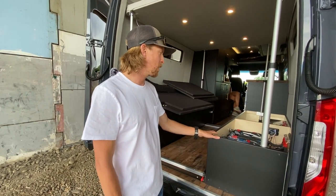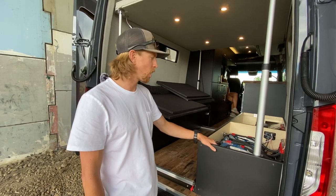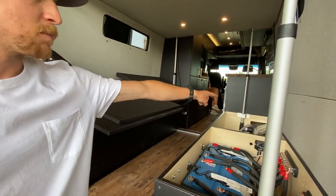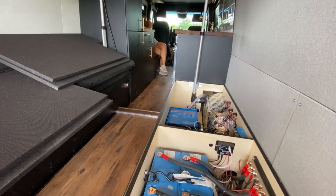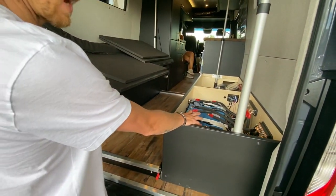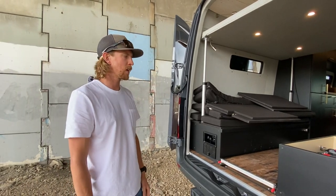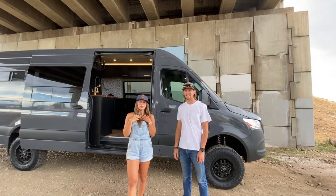On this side of the van in the back we've got our power cabinet — the entire power system for this van. In the way back is the inverter, with some circuit breakers over there. Forward from that is 800 amp-hours of lithium-ion batteries — pretty beefy for this van — and solar on the roof. That's the power system.